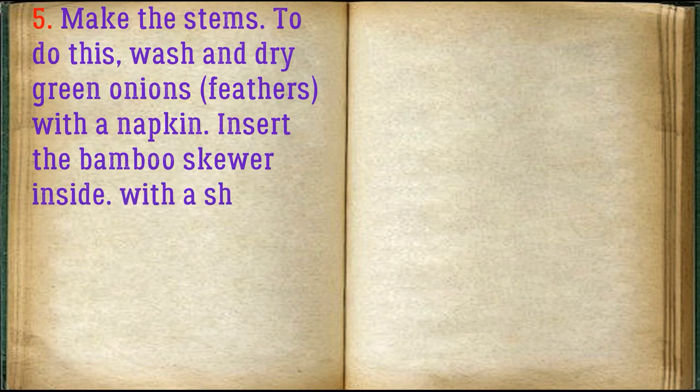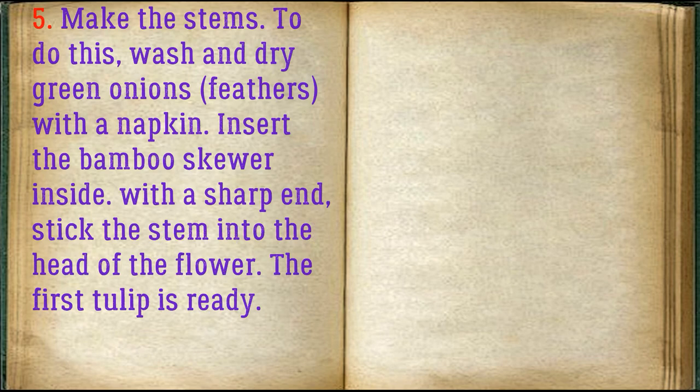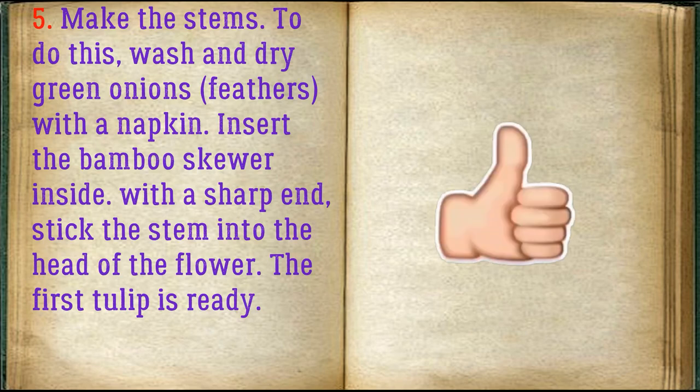Make the stems. To do this, wash and dry the green onions. Insert the bamboo skewer inside, and with the sharpened end, stick the stem into the head of the flower. The first tulip is ready.